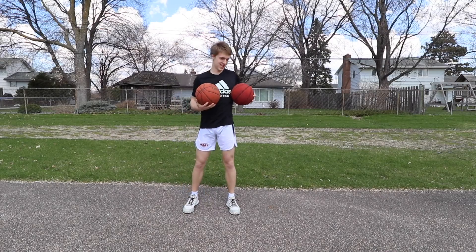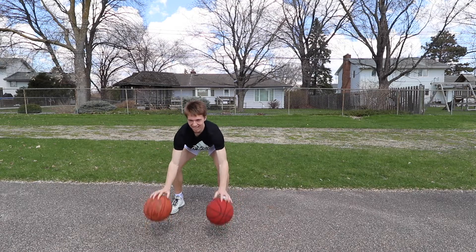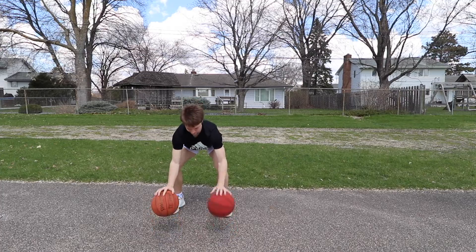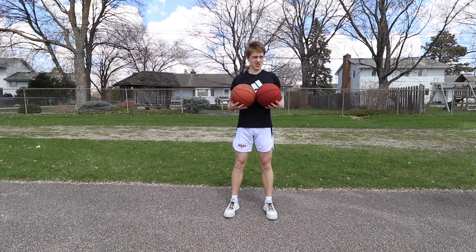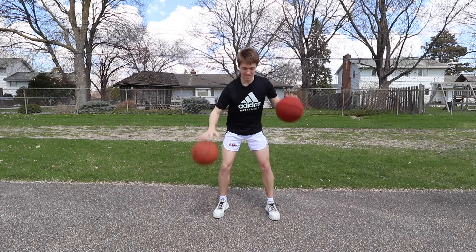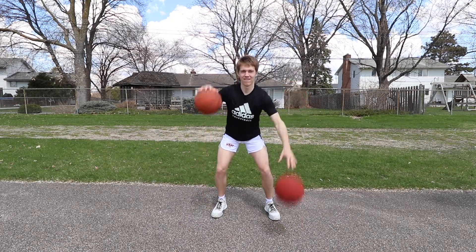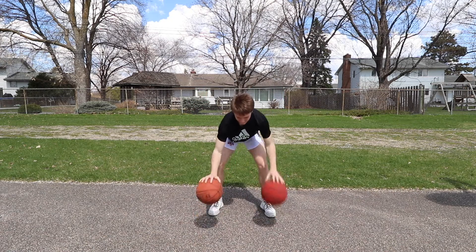Next drill is gonna be nice and low. Knees bent, drop the hips even more, use your fingertips, try to get below your knees. Next one is gonna be shoulder height, pound dribbles high and hard, but they're gonna be alternating. Next one will be alternating nice and low below your knees — quick.